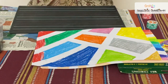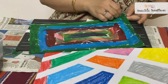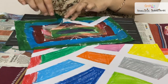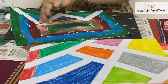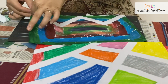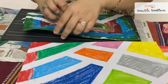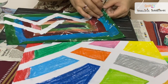Shall we start removing the tape? Slowly you have to remove the tape. The painting is still wet, so you can hold it till it gets dry and then you can remove the tape.